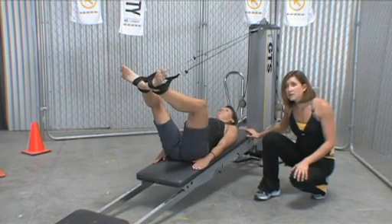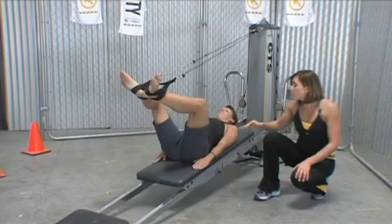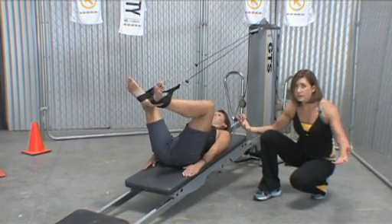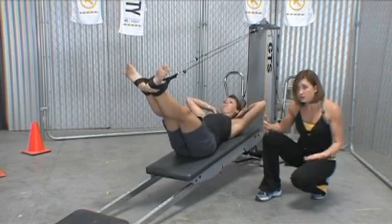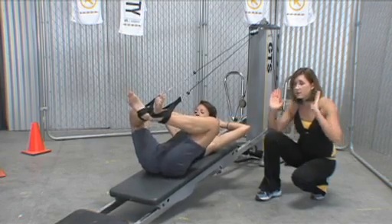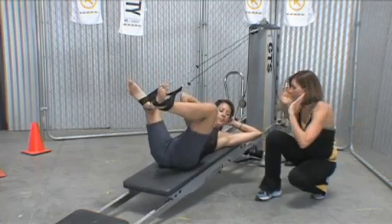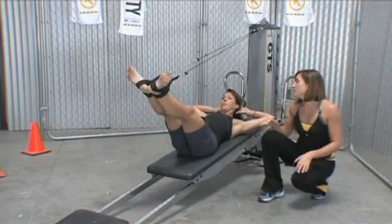Cue the movement of the glide board, cue where they're pressing their legs, and watch for the rib cage. You can always add arm movements. You can also have their head up each time and add a trunk lift or trunk flexion. You can add a rotation — maybe legs in parallel and you're moving the body into trunk rotation or reaching. Be creative.